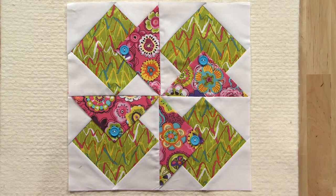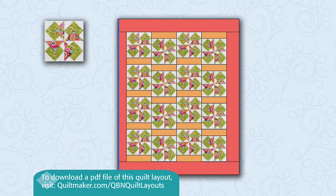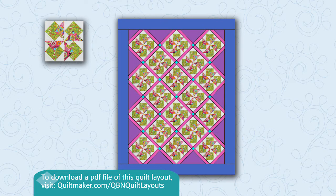Let's look at a couple of quilt designs using this block. The first one has the block set straight with sashes sewn on two sides to offset the blocks. The second layout has the block set on point separated by thin sashes and cornerstones.